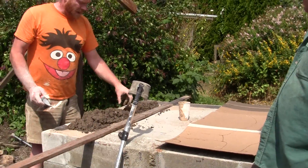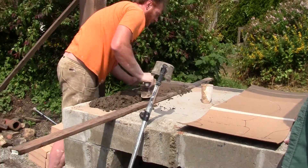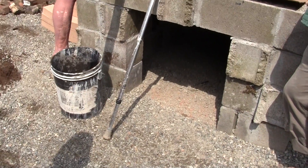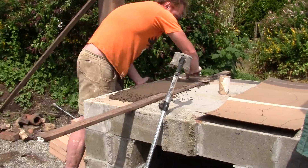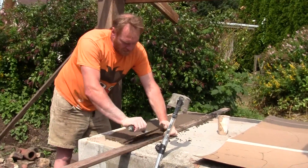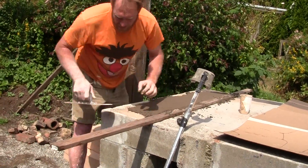Is that what they call a screed board? That's what you would call a screed board. You know, you don't need to get too terribly much into it. When you're working with a screed board, you want to work into the board a little bit.